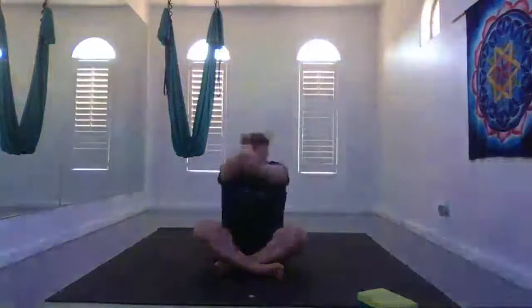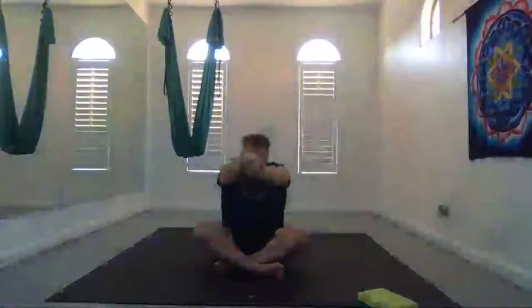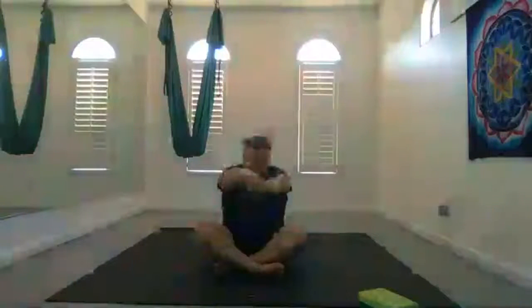Now we're going to do a seated cat calibration. Bring one hand over the other and interlace your fingers. Inhale your arms up overhead for cow — straighten your spine. Exhale, round and bring your arms parallel to the earth for cat. Continue inhaling for cow and exhaling for cat. Return to neutral.